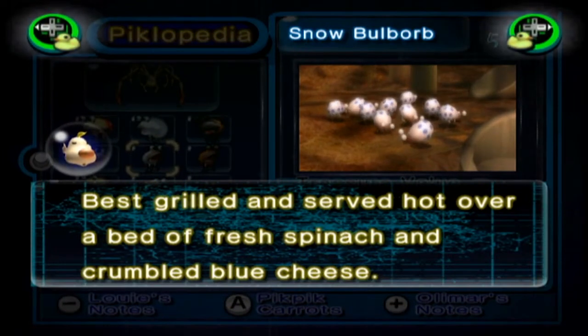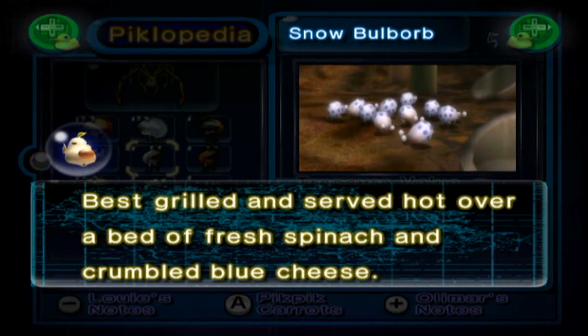Snow Bulborb: best grilled and served hot over a bed of fresh spinach and crumbled blue cheese. That works well, weirdly. You can do that with pigeon.